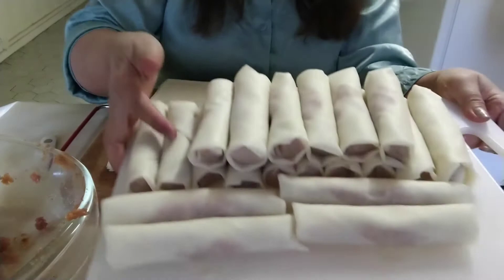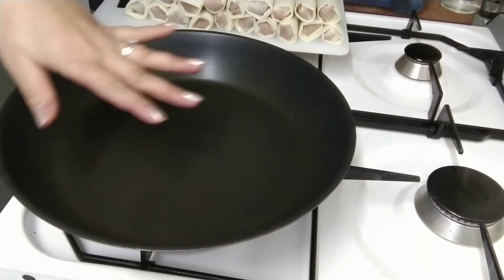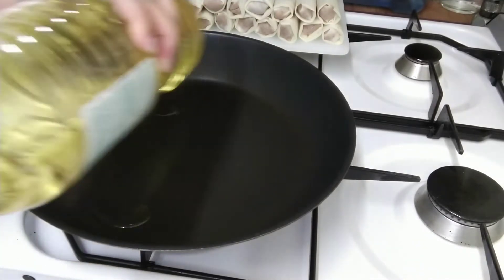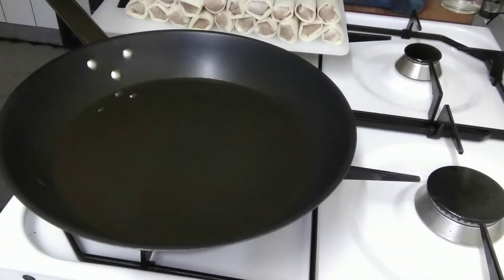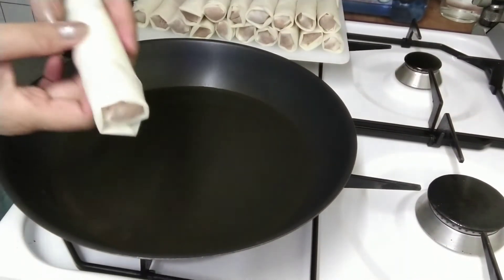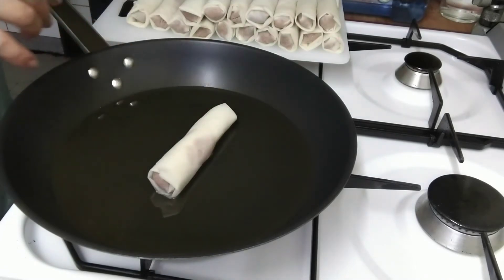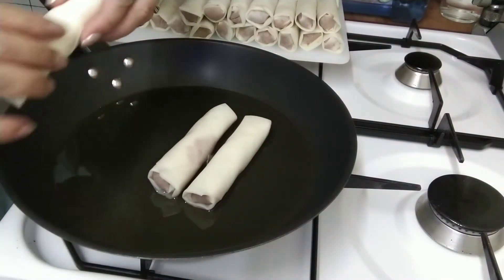Wrapping is done. We'll now fry them. The pan is ready — I'm heating it up. We'll add vegetable oil. Back in our province, we used to use coconut oil, which is really delicious. But we don't have it at home here; it is available to buy but it's too expensive. As I mentioned, I don't add egg to make it stick — I just fold it. Place the sealed side down first so it closes when frying.